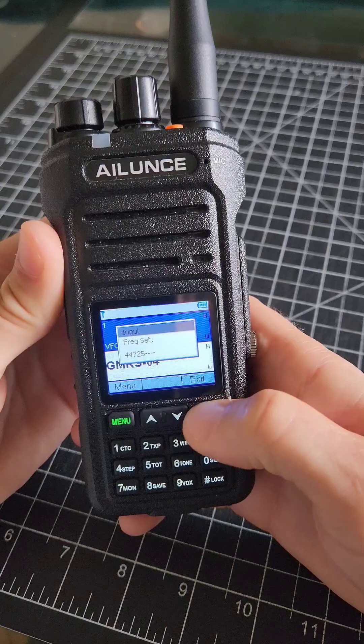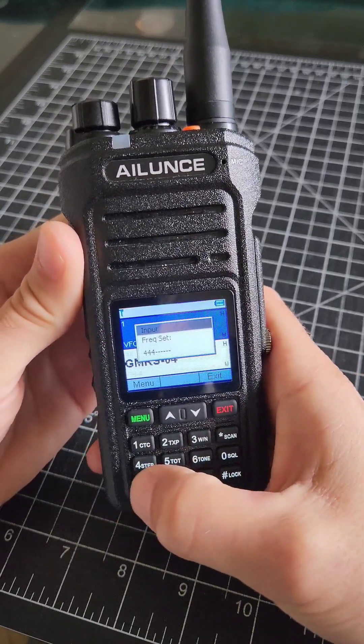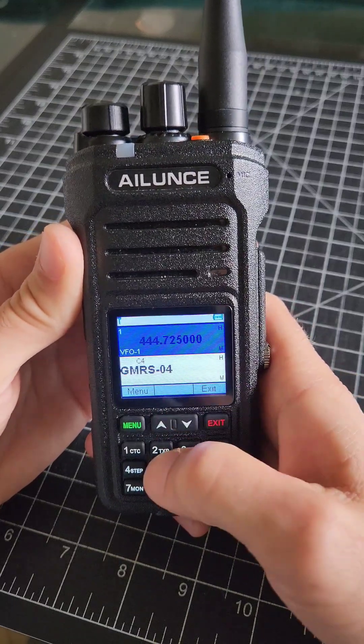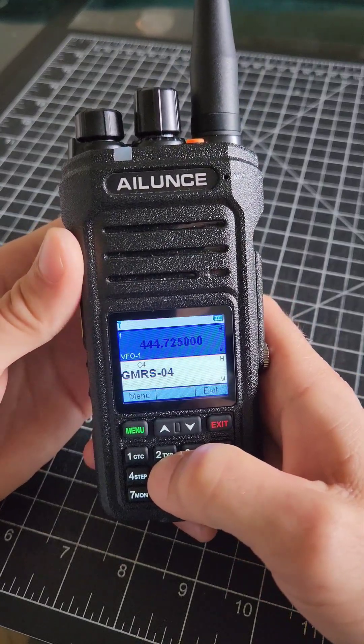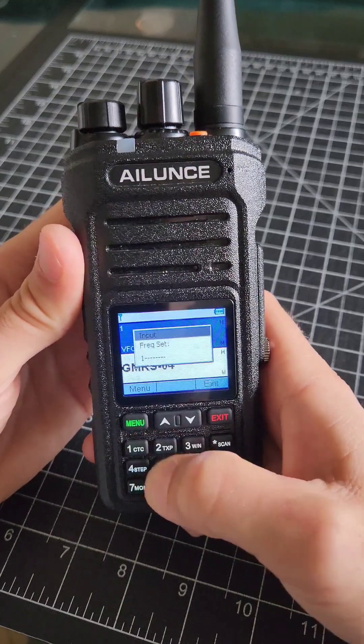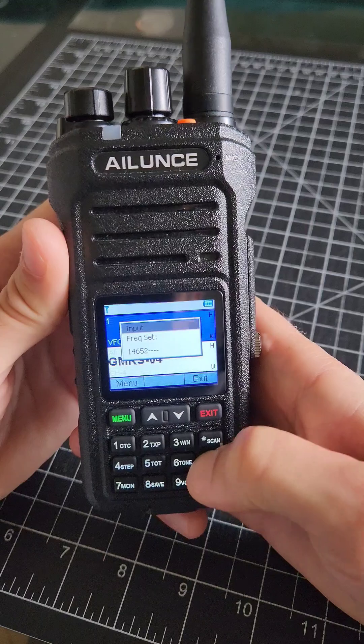I messed that up, let's go back. 444725 — just punch it in, press menu, and there we are. Monitoring a UHF repeater in my local area.